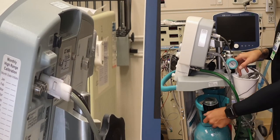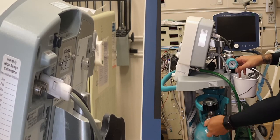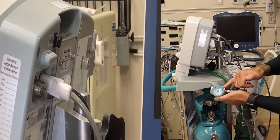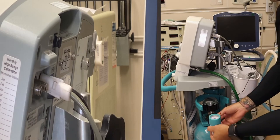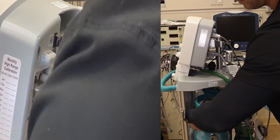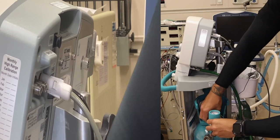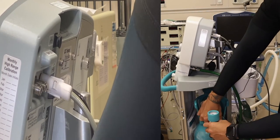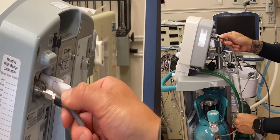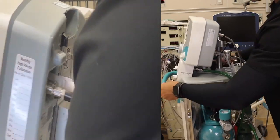First take off the dust cap from your tank, exposing the threading. Grab one of your regulators, which has your pressure gauge on top, and carefully thread this onto your tank. Righty tighty, lefty loosey. Hand tight is okay. Take the regulator line and plug it into the back of the monitor until you hear a click, and it's secured.